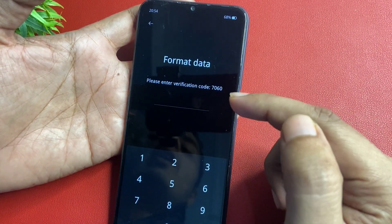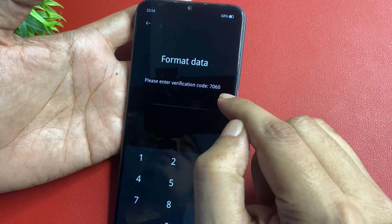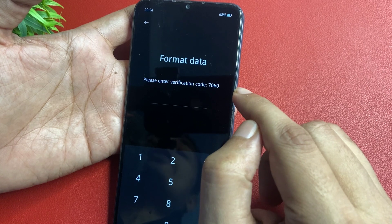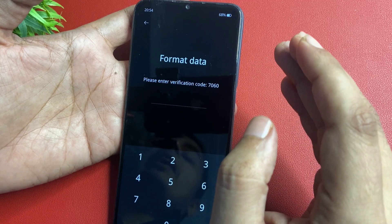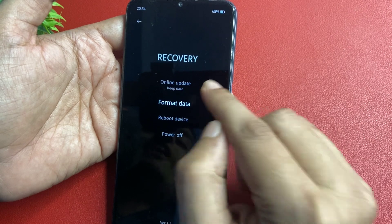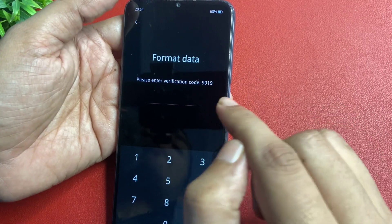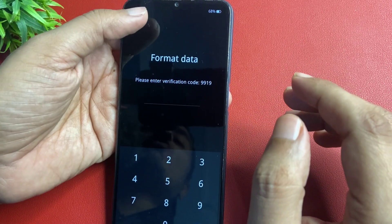Now you can see here there is a code that says 'please enter verification code.' You will have to mark this verification code on your pen and paper, or you may also remember this code, because this code is very useful to unlock your smartphone. Simply write down this code. Note that the code may be different on different phones. When you go back and return, it may change — for example, the next code showing is double nine one nine. Write down this verification code for further use, then go back.